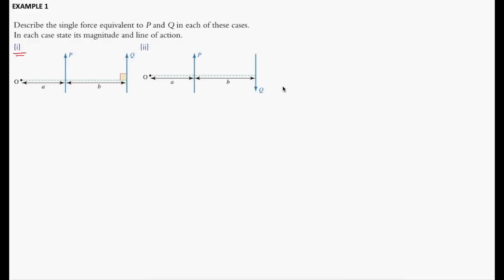The following example describes the single force equivalent to P and Q in each of these cases. In case number 1, we have a force P and Q acting on this object along the line that passes through the pivot. Force P is located at a perpendicular distance of A, whereby force Q is located at a perpendicular distance of A plus B. Just to recap: a system in equilibrium must satisfy two conditions. First, the resultant force in any direction must be equal to zero. Second, the resultant moment about any pivot must be equal to zero.